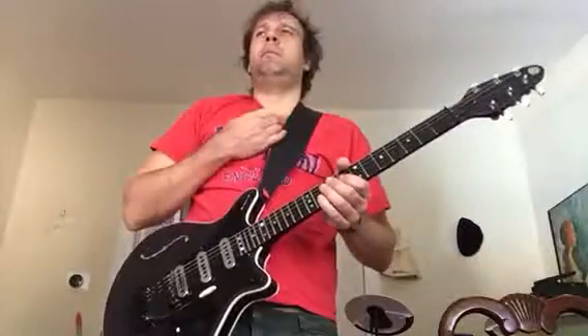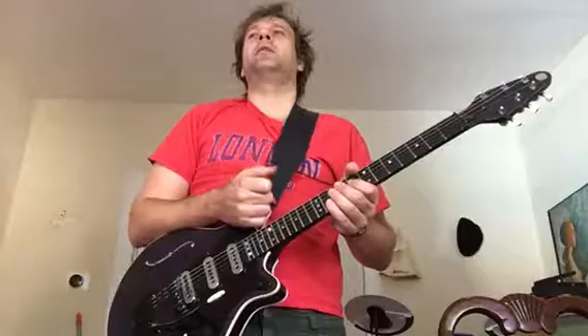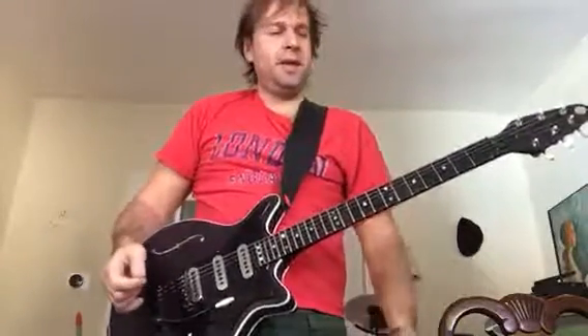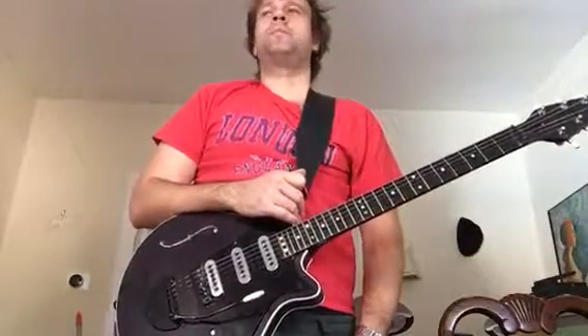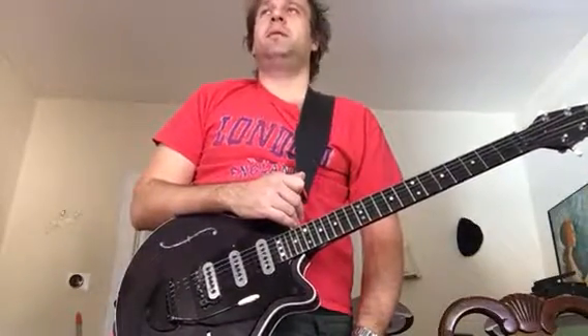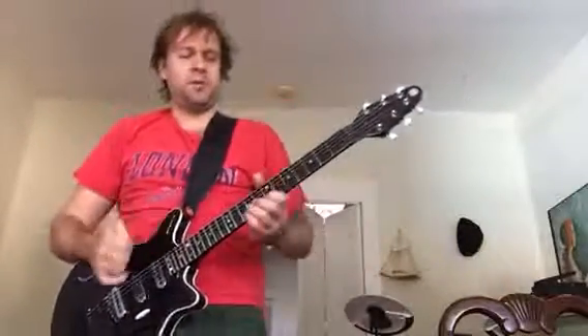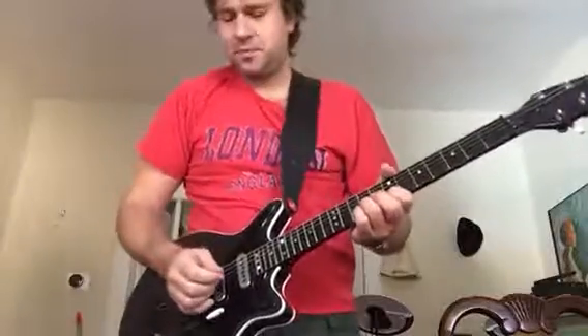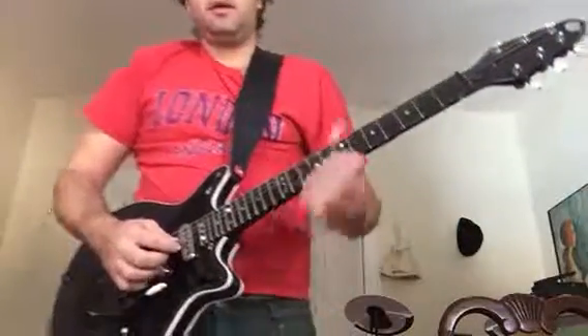I'm not an expert at banjo playing, but when I hear banjo I hear a lot of open strings, a lot of drone notes - so that's the idea here. Using an open E string doesn't work for every single key obviously, but if you're in a key like A, G, or B maybe it will work. It's ideal for the key of A.